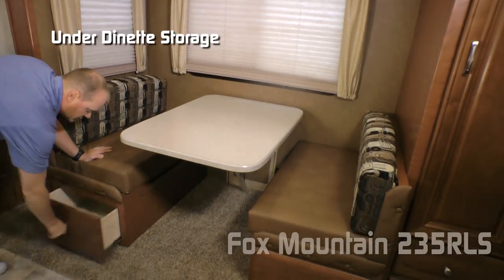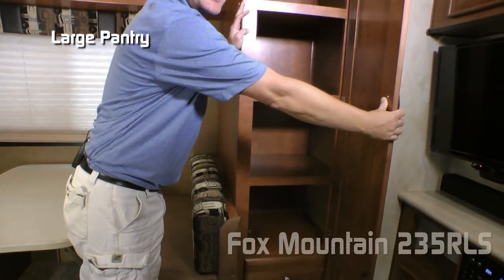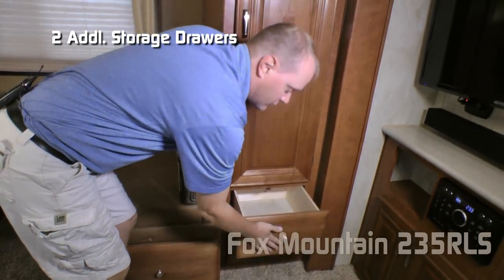On the booth, you get additional storage under both sides. Check out the additional storage in this pantry, and two additional storage drawers.